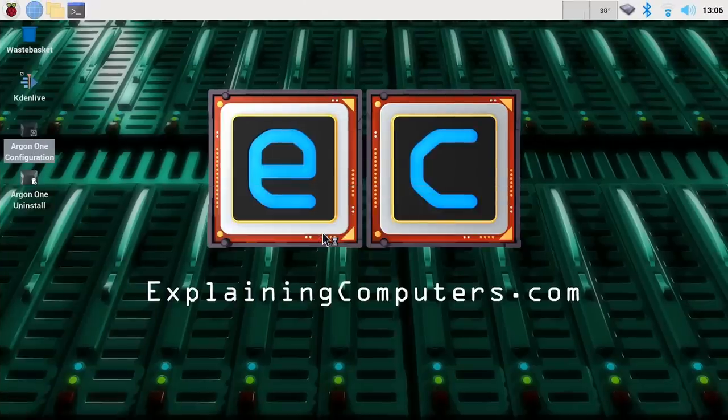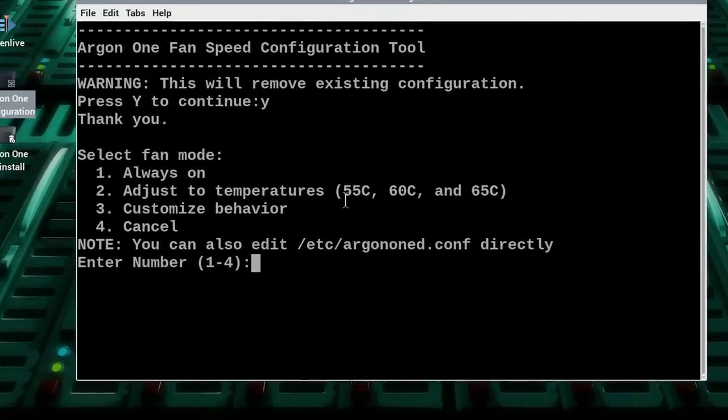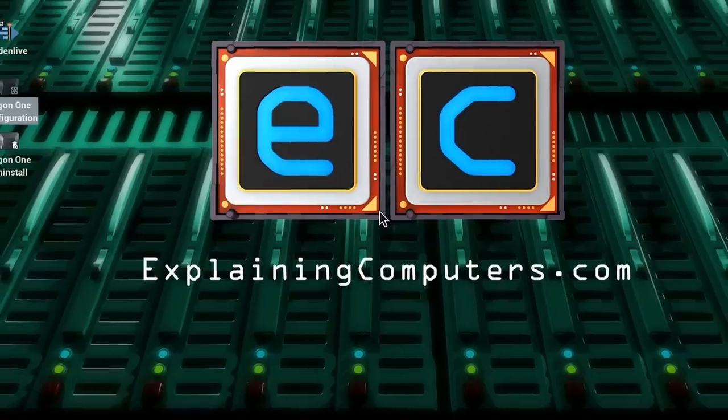Running the configuration script: we can select to have the fan always on, or adjust it to temperature thresholds at 55, 60, and 65 degrees, or customize exactly what we want. Using option two to show the process: at 55°C the default fan speed is 10%, at 60°C the default is 55%, and at 65°C the default is 100% — the fan goes at full pelt. That's now set up with those defaults.